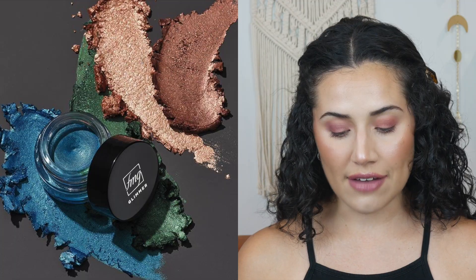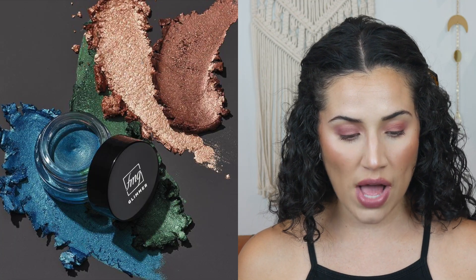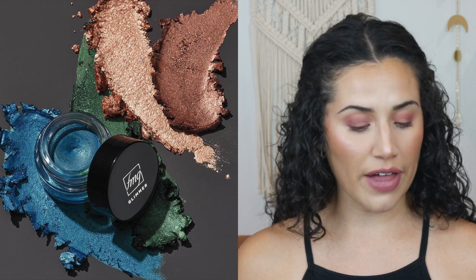We also have the Longwear Gel Eyeshadow, which comes in four shades as well: Dragonfly, Firefly, Electric Jellyfish, and Bronze Butterfly. These are all products that I'm going to continue to play with throughout the year. Now that I have a lot of eye products from Avon, I'm really, really excited. So let's go ahead and get into the tutorial.